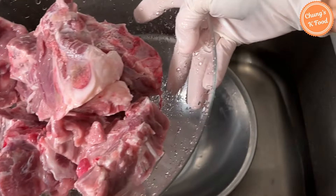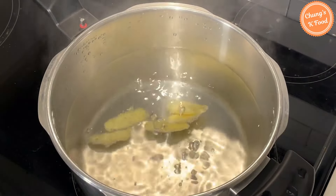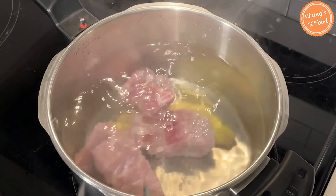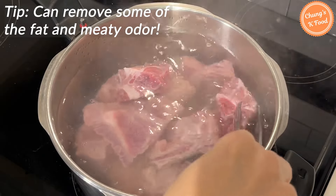Place the pork that has been soaked in a bowl. Put five sliced ginger pieces. Blanch the pork bones in boiling water for 10 minutes. If you boil the pork bones in boiling water, you can remove some of the meaty odor.